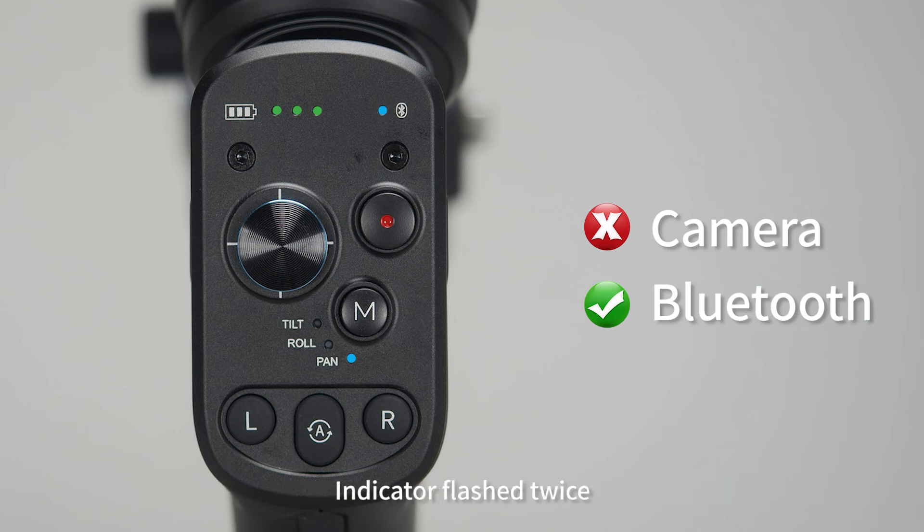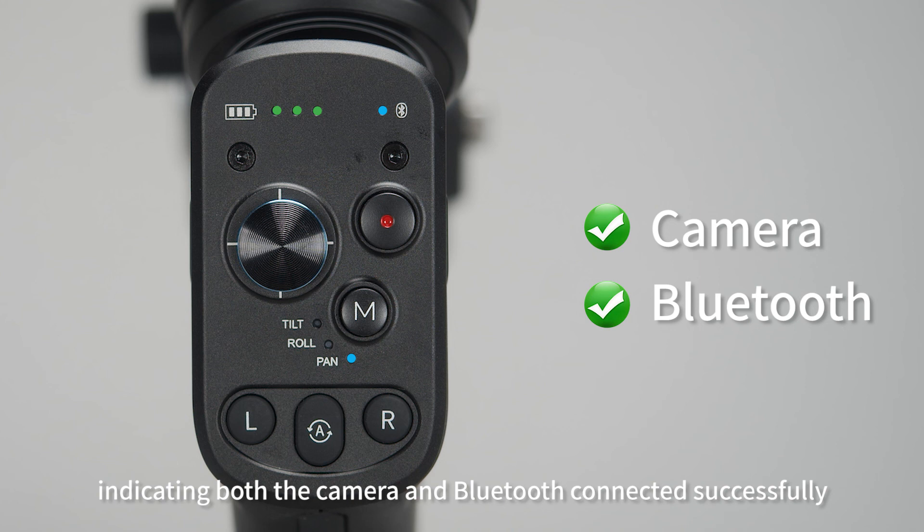When the indicator flashes twice, it indicates the camera is connected but Bluetooth is unconnected. When the indicator flashes twice and the light stays on, it indicates both the camera and Bluetooth are connected successfully.